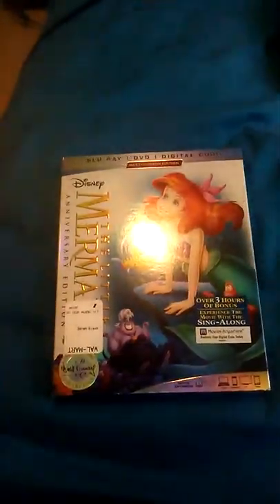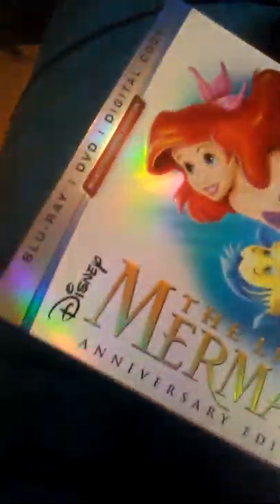Hey guys, Brett here. Welcome back to another YouTube unboxing. We are unboxing The Little Mermaid 30th anniversary first edition. This one's on Blu-ray, DVD, plus a digital code — the multi-screen edition. Yeah, it's a lot.